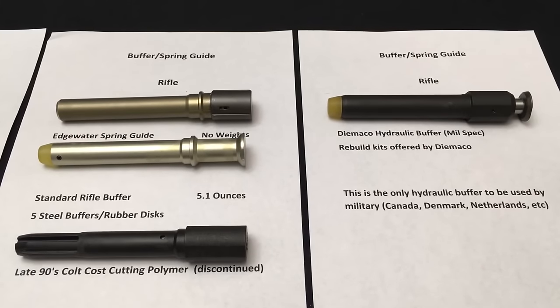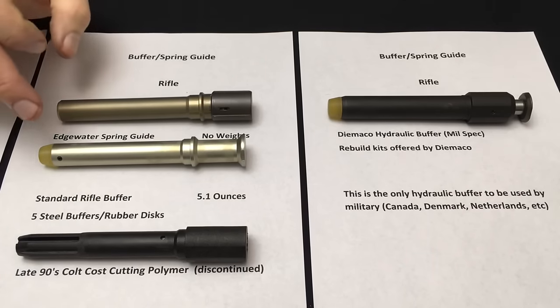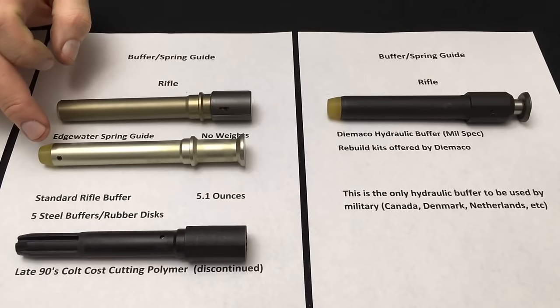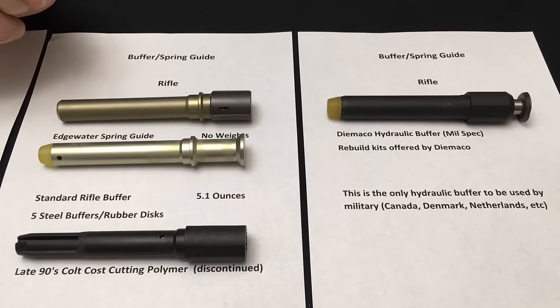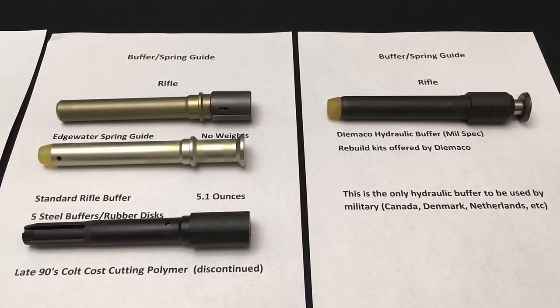Pretty much all the rifles have used this from around 1968 to this day, whenever you're using a full-length gas system with a 20-inch barrel. The receiver extensions are identical between the A1 and A2, even though the A2 is an additional five-eighths of an inch longer — the buffer remains the same length, with just a spacer between the rear of the receiver extension and the stock. This has been the reliable standard throughout the world.